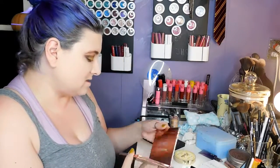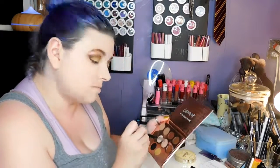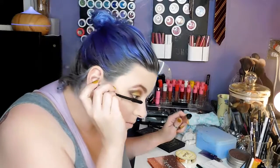Then we're going to put a little bit on our inner highlight. This color is gorgeous — it's called Rowdy. I'm going to use Crown Brush C513, wet it because I like to shine, and throw Rowdy right in the inner corner. After that, I'm going to use my L'Oreal Lash Paradise mascara and throw that on my lashes — a couple coats.